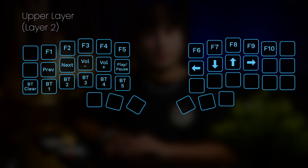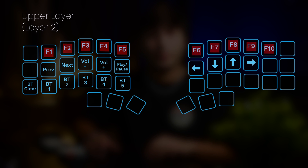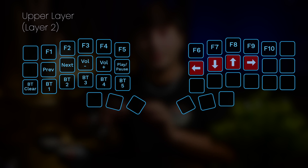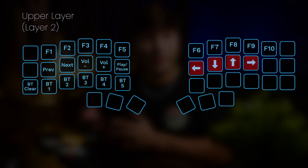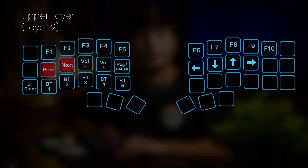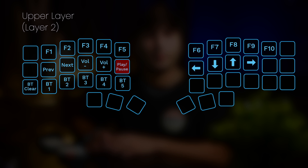My upper layer is a bit more specialized. It has all of my function keys on the top row, and my arrow keys are where H, J, K, and L would be, which is really nice because H, J, K, and L are what I use to move around within Vim, and these are like second nature to me. On the left hand side, I also have keys for previous and next, which I use often to change between songs, and also lowering and raising the volume, which I also use a lot. I also have a key for stopping and playing media. These are really nice because I use Spotify a lot and I can just use these keys to change songs without having to exit the app I'm currently in.